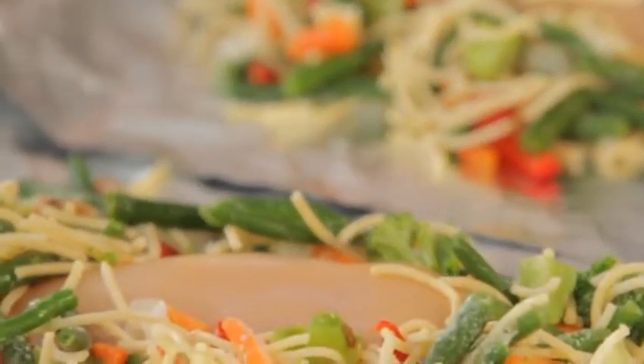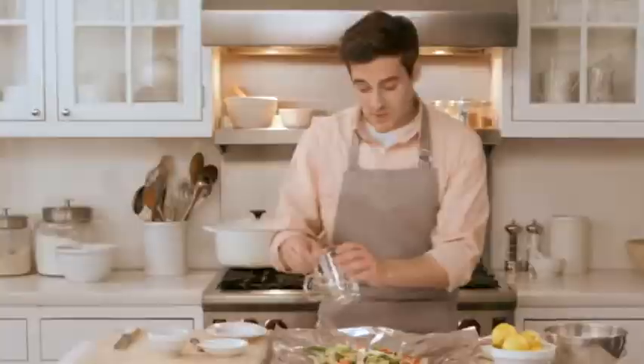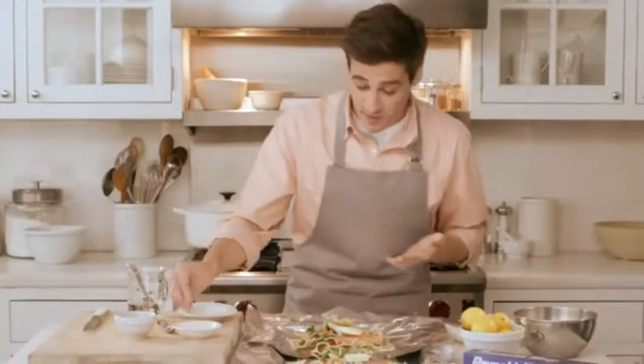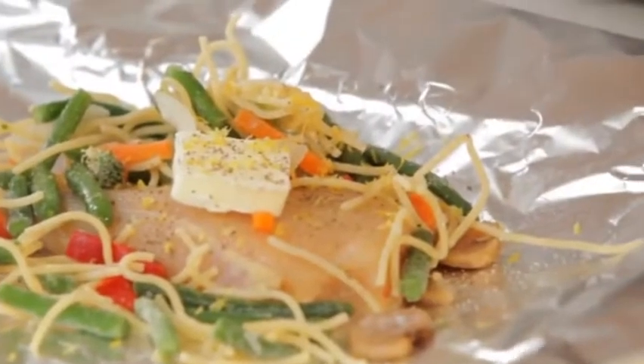Top it off with two tablespoons of butter, or you could use olive oil. Now sprinkle with two tablespoons of water, a half teaspoon of garlic salt, a half teaspoon of dried basil. And to finish it all off, grate some lemon peel over the top.